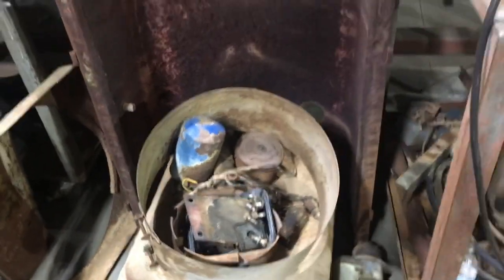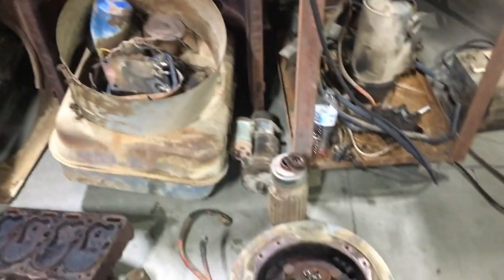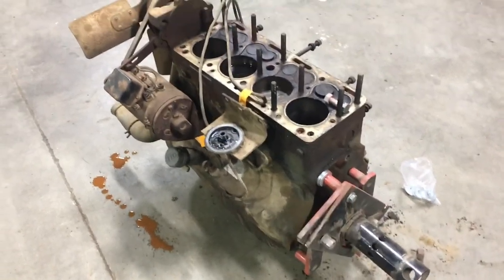Parts, parts, and more parts. Let me go get some bolts, we'll get this guy bolted up and on the stand.